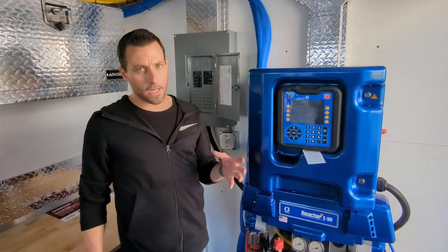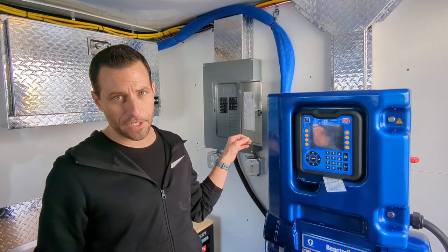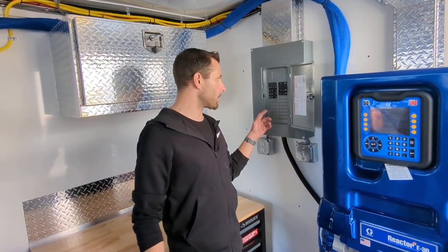Now that the generator is running we'll let it run for maybe 30 seconds to make sure that it's up to steady state operating conditions and then after that we'll go ahead and turn on our breakers.